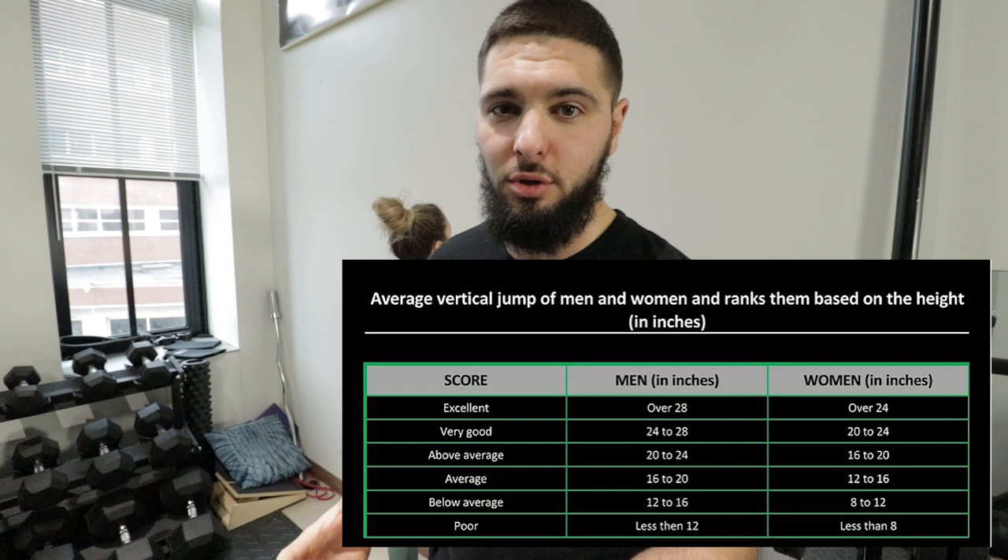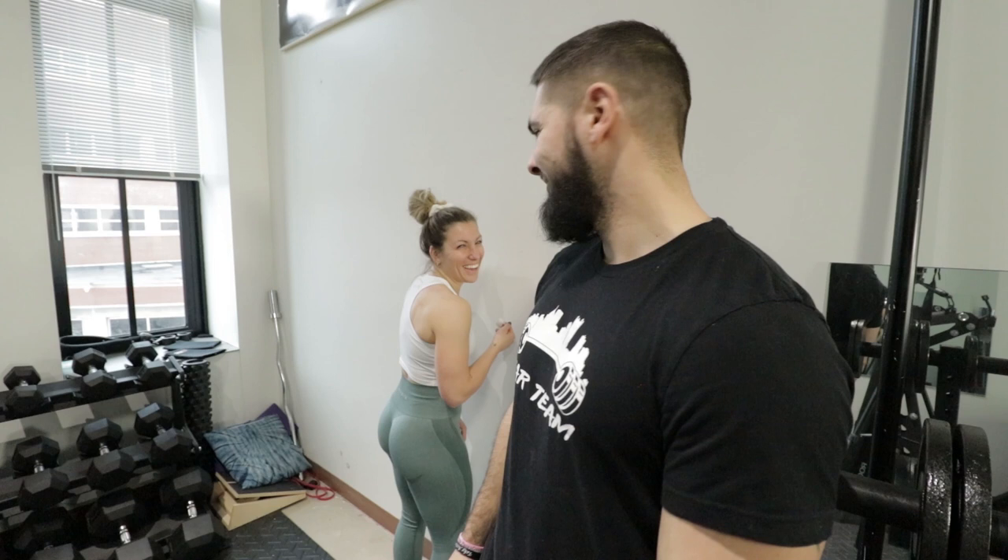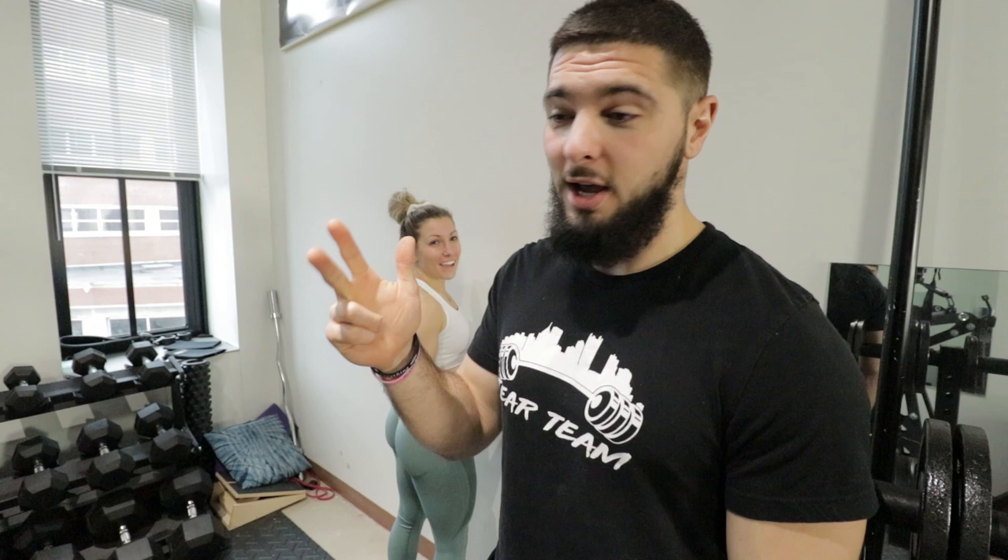An excellent, phenomenal vertical jump would be about 40 inches — that's absolute top of the line, you're at the top 1%. If you get 40, I don't know what I'll do. If I get 40, you have to do laundry for a week and fold the clothes. If you have a 40 inch vertical jump, I will do laundry for the rest of my life, fold the clothes, do dishes, clean this apartment. Because chances of you getting 40... 100 percent.